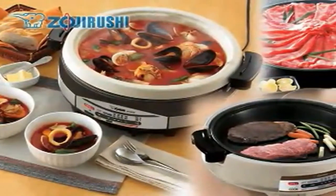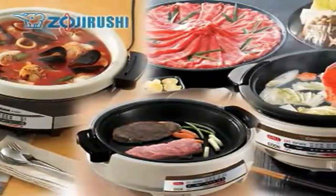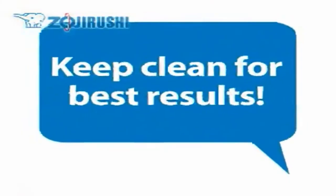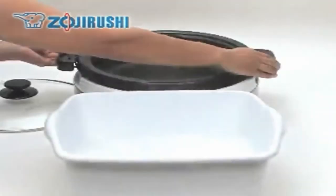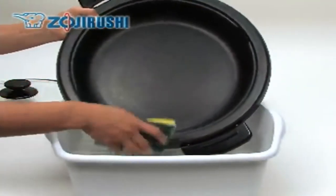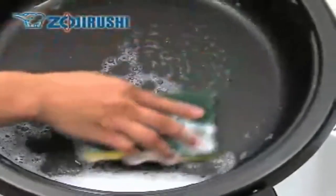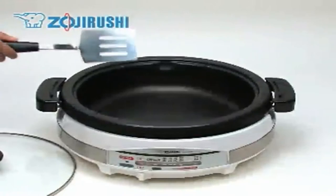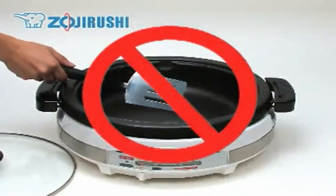Taking good care of your Zojirushi electric skillet will allow it to serve you for a very long time. Always clean the pan and lid thoroughly after use, as leaving foods in the pan may corrode it or make food difficult to remove. Do not use metal utensils such as spatulas or forks that may scratch the nonstick coating.